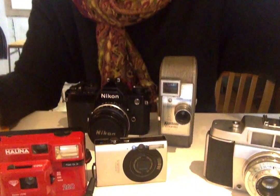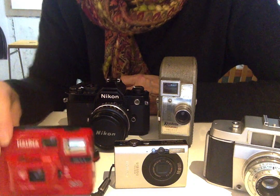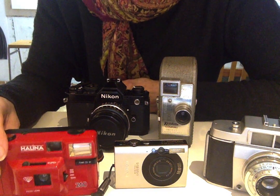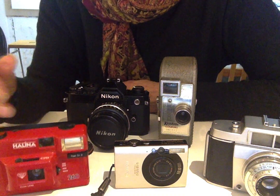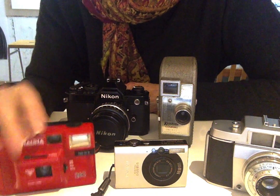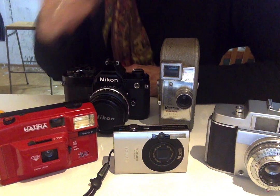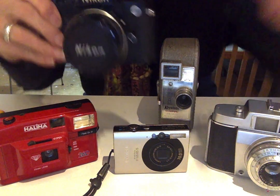I think it's made in Hong Kong, so not Japanese — Chinese. It's plastic and was bought before the days of digital cameras, just for a quick spur-of-the-moment day out purchase. It's a little plastic thing but it actually worked fine and takes rolls of film like a proper camera. That's the little Halina.